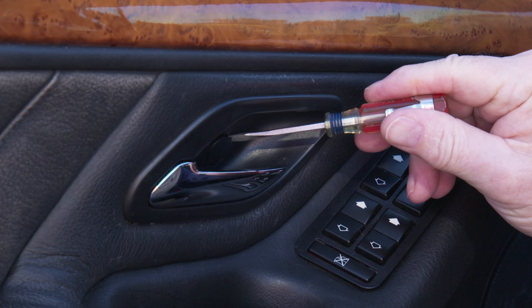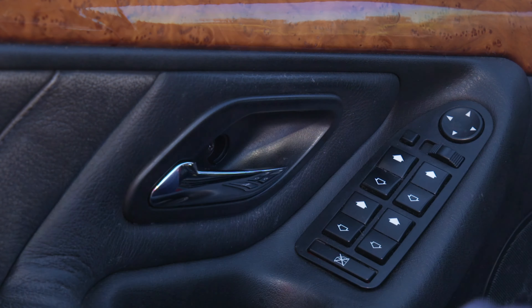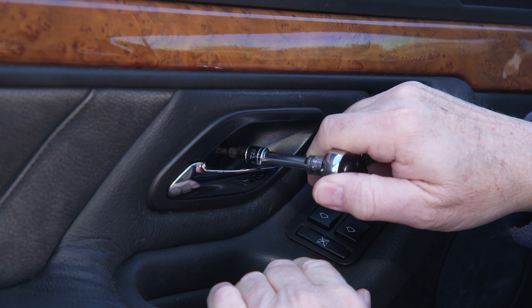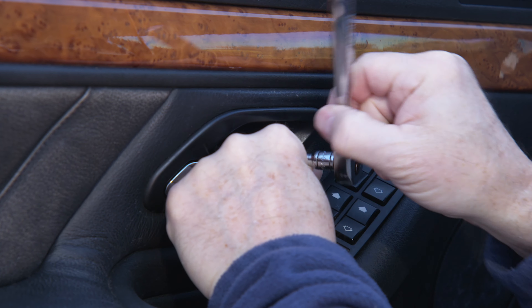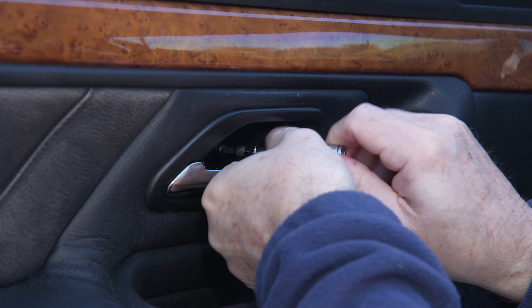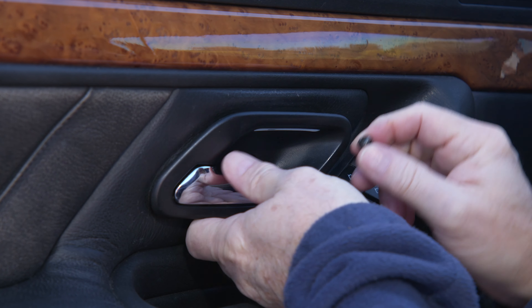The first thing we need to do is pull the screw underneath this little cap here by the door handle. Get a small screwdriver in there and pull the cap out. This one turned out to be a T20 rather than a Phillips like the back door, so we're going to go ahead and pull that out — it's not in very tight, just get it loose and rotate it with your fingers.